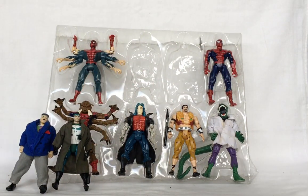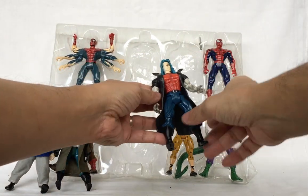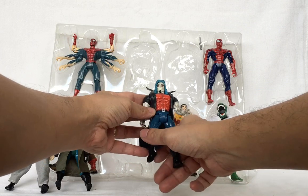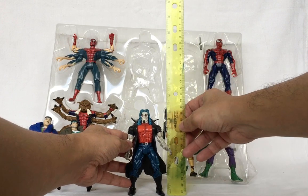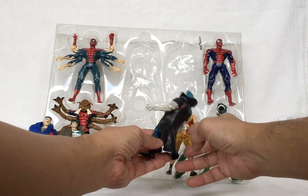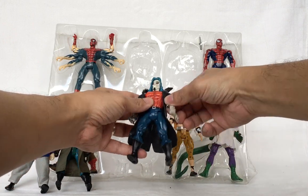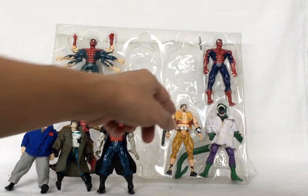Next is Michael Morbius. Morbius is interesting because when you squeeze his legs, his face changes from human to vampire. The vampire look of Michael Morbius. Morbius stands around five inches tall. His leg moves forward, knee bends, elbow bends, and arm goes forward and back.